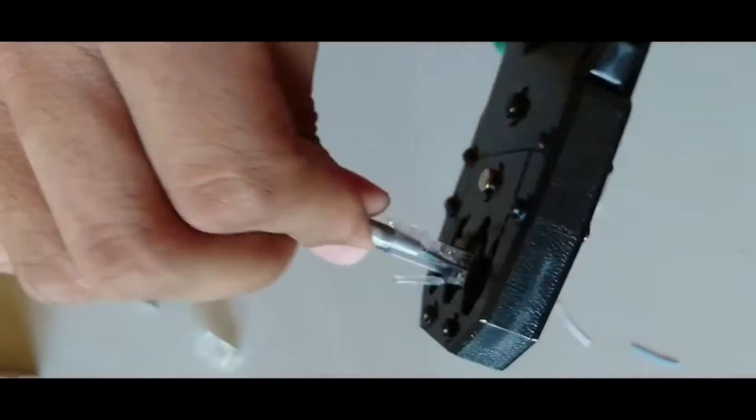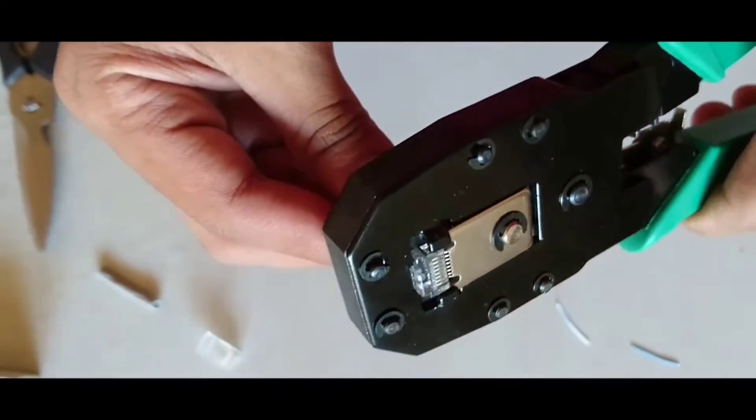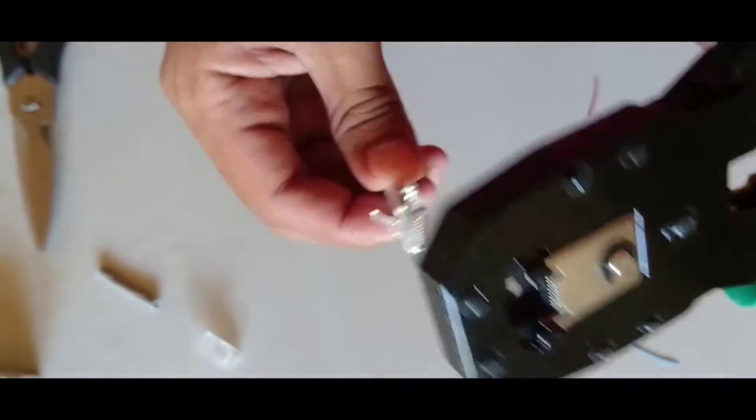To make it more strong we require a crimping tool to crimp that plug. Insert the plug into the crimping tool and press two or three times so that the plug is properly inserted over the cables.